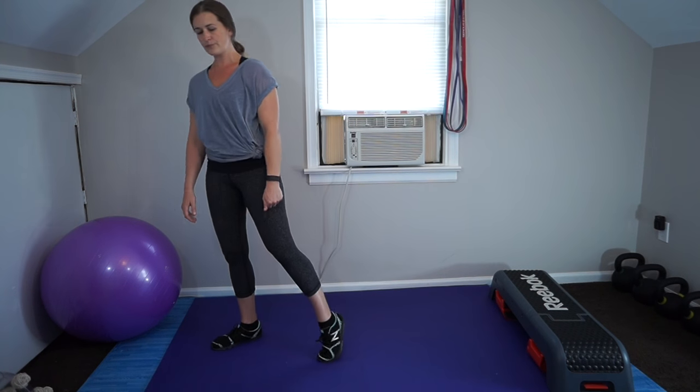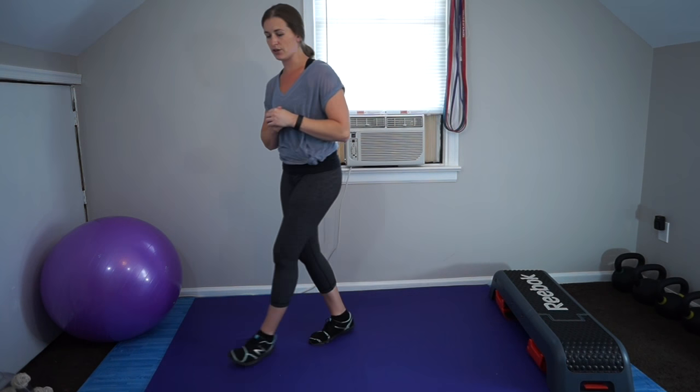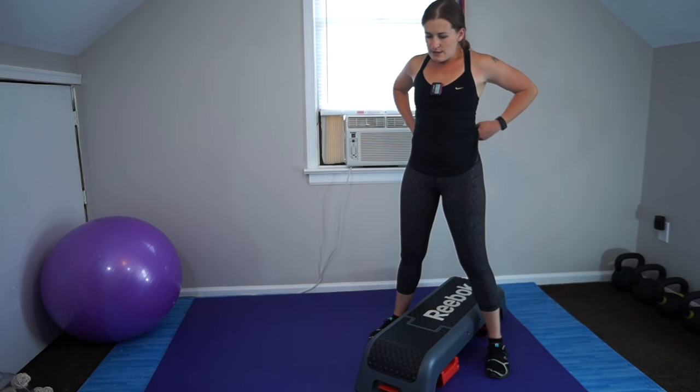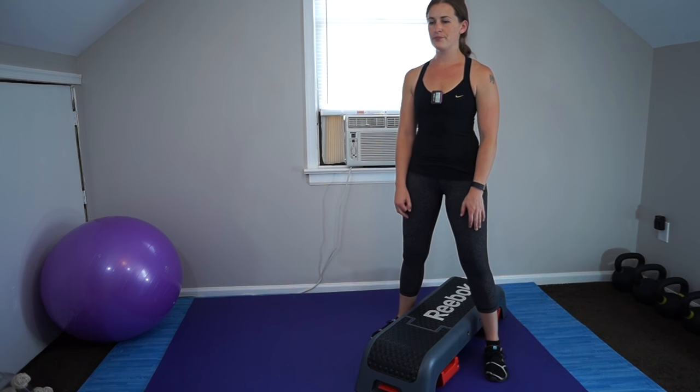You can also do a kettlebell swing if you're bored with the RDL and want to keep the fast pace — but only if you're proficient at those. Okay, that's the explanation of the exercises. I'm going to do my warm-up first and then we'll get into the workout.